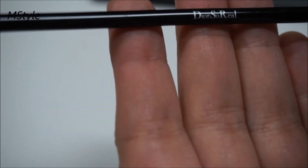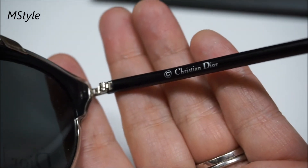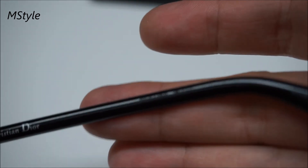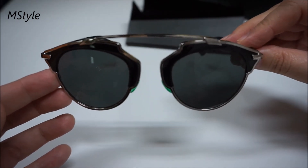There are also markings inside the glasses. It says 'Dior Surreal' on one side, and on the other side it says 'Christian Dior.' There is also a product code right here. As you can see, they're very beautiful sunglasses.